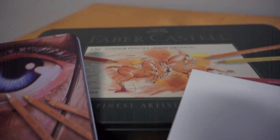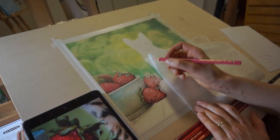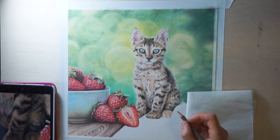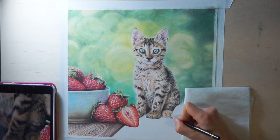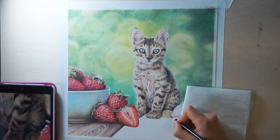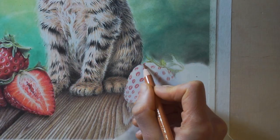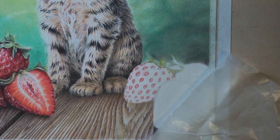I had the idea that I wanted to paint a cat with strawberries, so I started by looking for reference. I always use royalty-free photos to avoid issues with copyright. I combined four different photos in Photoshop to create my reference — you can see part of it there on my tablet. So there is no photo available that would look exactly like my painting.